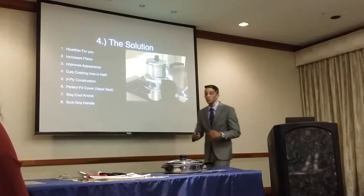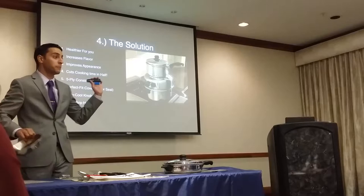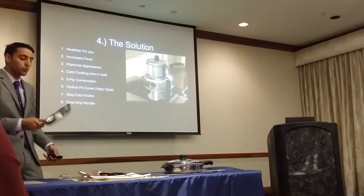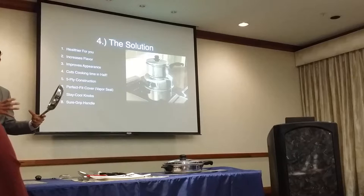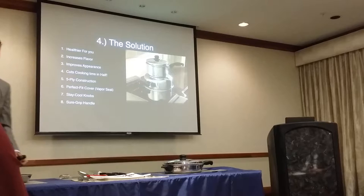On every single appointment I do the lighter demo because it takes two seconds and makes a big impression. If they show any interest whatsoever, I fry an egg because frying an egg — especially with olive oil — is one of the most difficult things to do, and it shows how it doesn't stick. It's really quick and you get a free egg when you're done. I always take a fry pan and saucepan on my appointments.